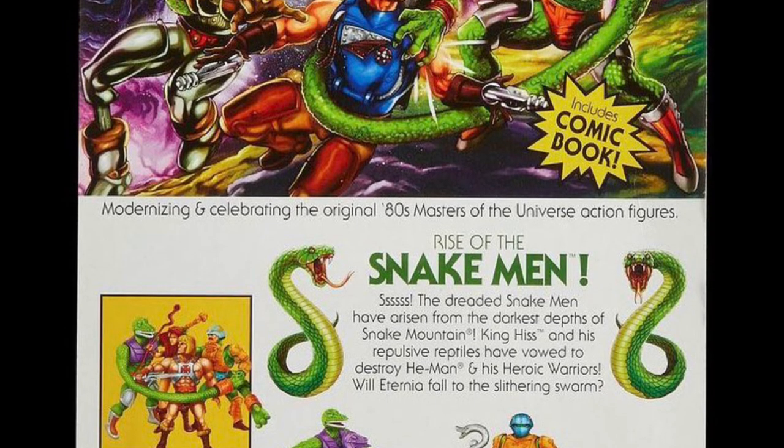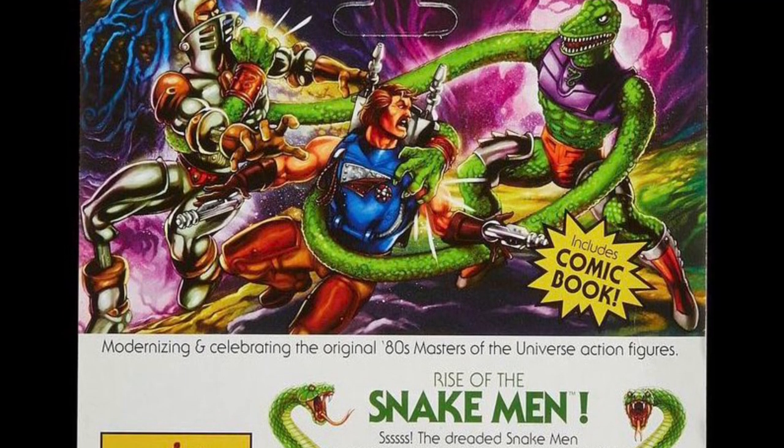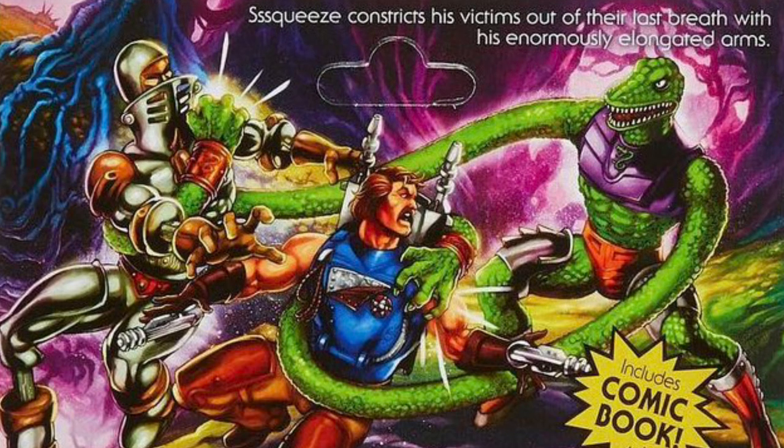On the card back artwork, we get a battle sequence with Squeeze taking on both Reoblast and Extenda. The text here is pretty violent — it says: 'Squeeze constricts his victims out of their last breath with his enormous elongated arms.' So basically, murder. Having said that, I don't really think Squeeze has ever officially murdered any of the Masters of the Universe characters — maybe some random palace guards, but none of the major characters.